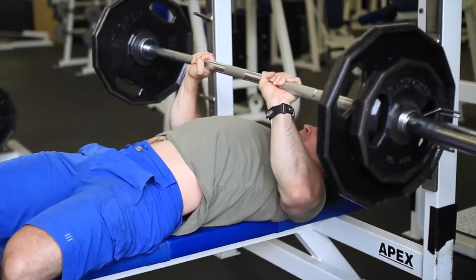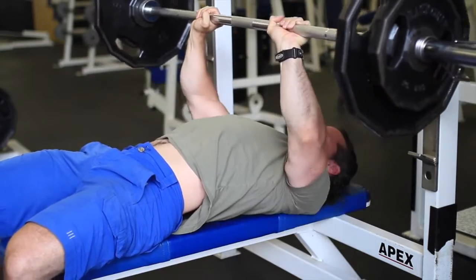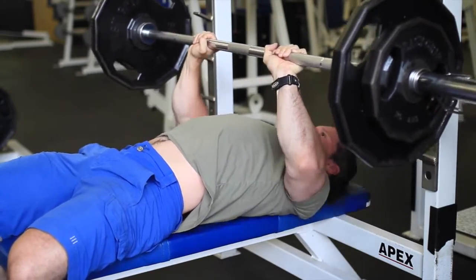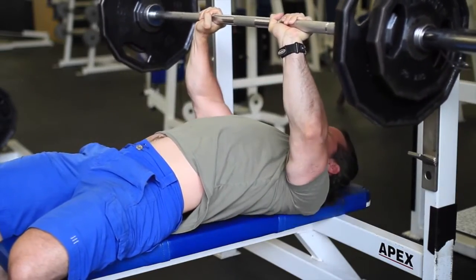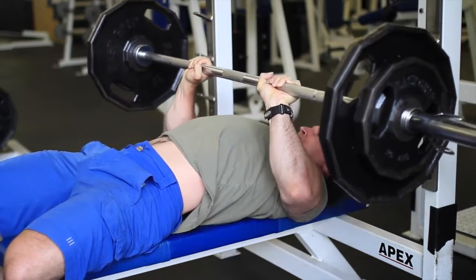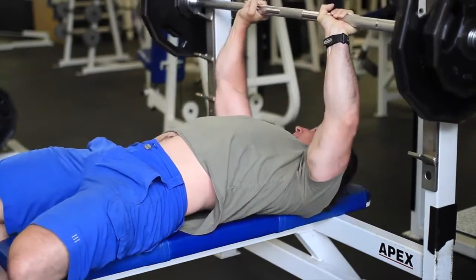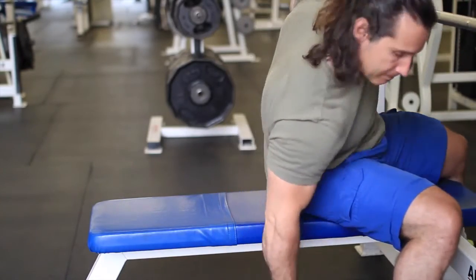There are a thousand people out there squatting, deadlifting, and doing all this CrossFit sort of thing, trying to mimic what they see on the internet but not listening to their bodies in the process, and it's causing quite a few injuries. I tried to deadlift for years, and one of the worst injuries I had to my lower back was from doing deadlifts from the floor. I finally gave up on that because it just wasn't the right movement for me.